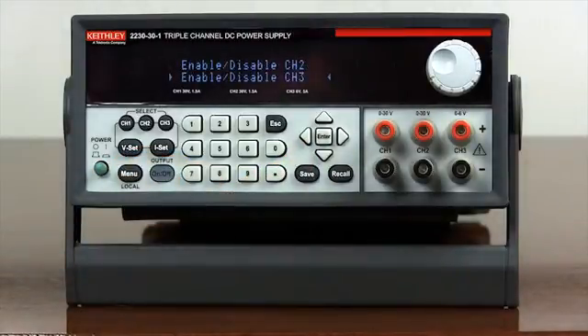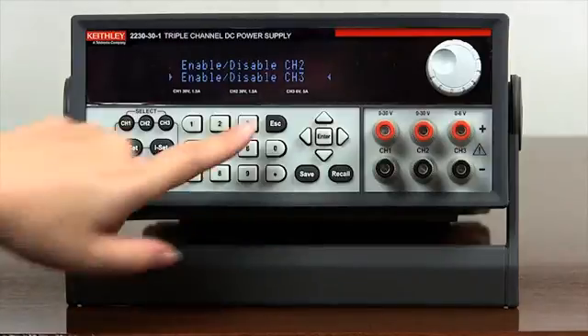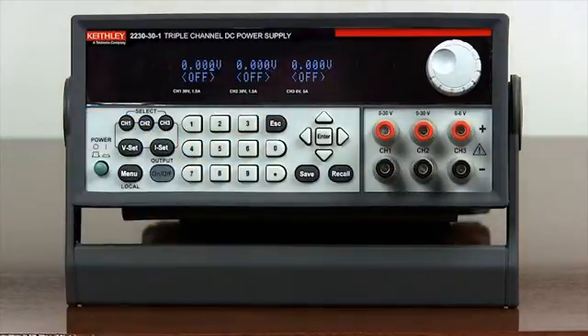Press escape a couple of times to return to the main display. Now both channel 1 and channel 3 are disabled.